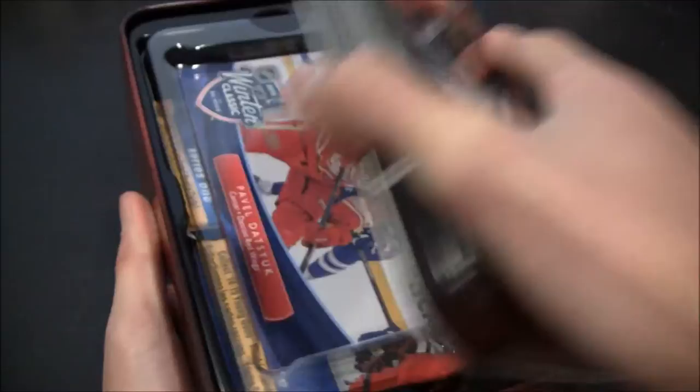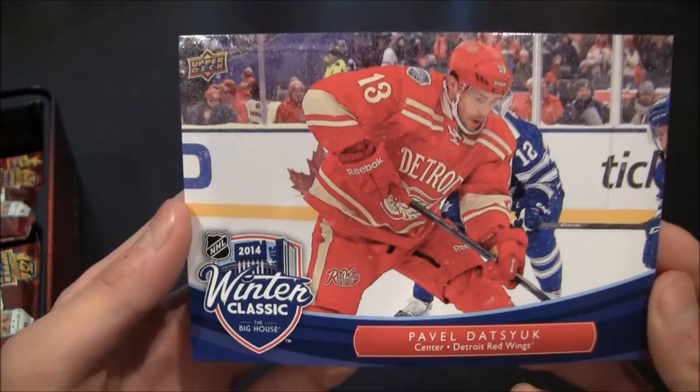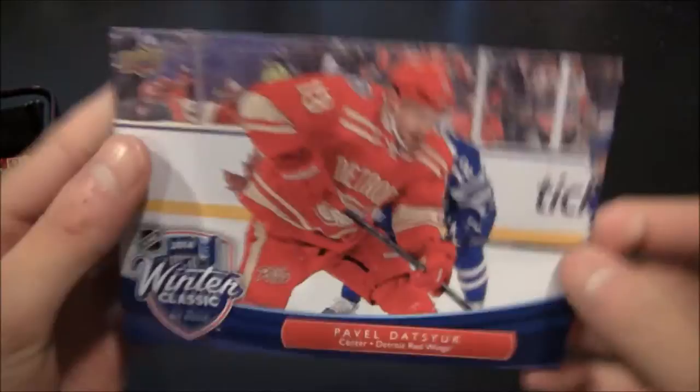I think I've opened up a few of these tins on my channel, so go check those out as well. It's always fun opening these up. I think there's a jumbo card in here like all the other ones. Yes, there is — it is the 2014 Winter Classic jumbo card of Pavel Datsyuk. Pretty cool. Let me take it out of its casing here. There we go. Pavel Datsyuk, 2014 Winter Classic jumbo card. Pretty nice looking card.